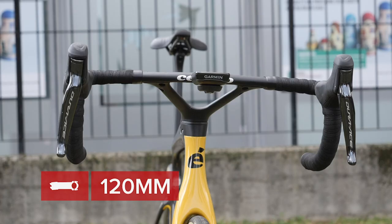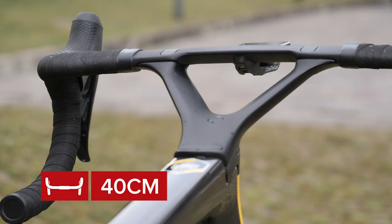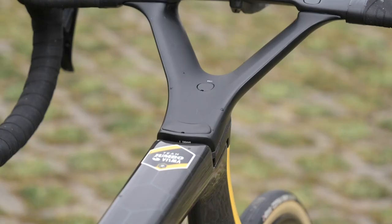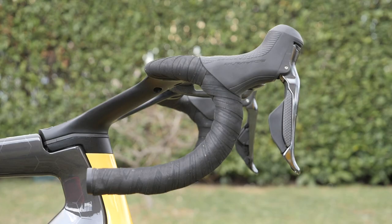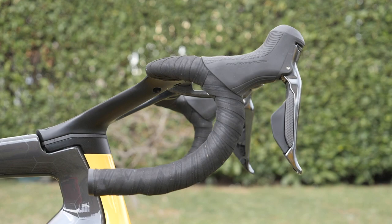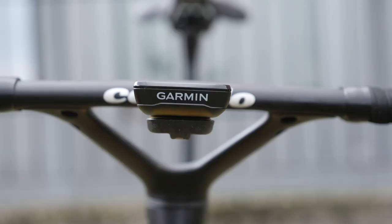Up front he uses a 120 millimeter long stem and 40 centimeter wide bars in the shape of Cervelo's semi-integrated cockpit design, which features a striking split stem design to help improve stiffness when Wout is either climbing or sprinting with the world's best.